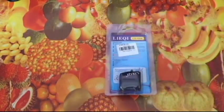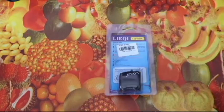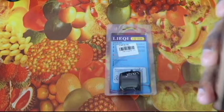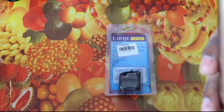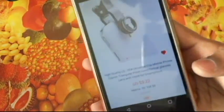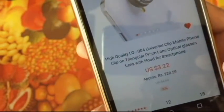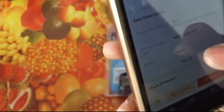Let me show you the product page first. This is the product — it's the high quality universal clip mobile phone clip-on triangular prism lens. The cost mentioned here is $3.22, but I think I paid around $3.27, which is around 230 rupees, with free shipping.